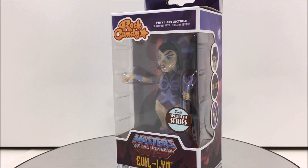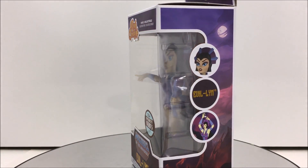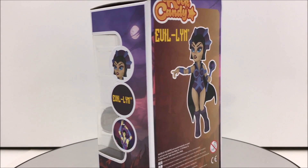Welcome fans to another Third Earth Reviews toy review, and today I will be reviewing the brand new Evil-Lin Rock Candy from Funko.